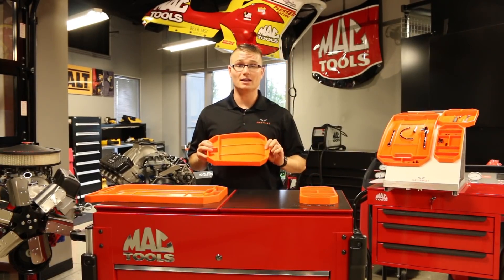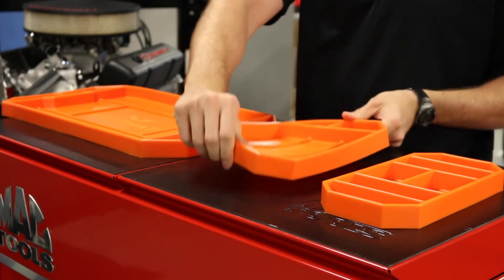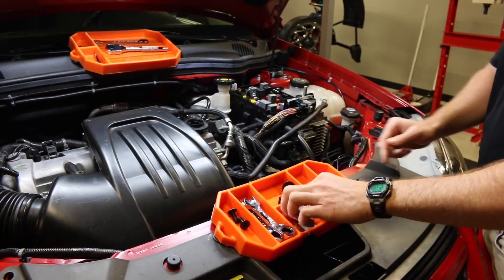It saves you time and money by making you more efficient. It's a flexible non-slip tool tray designed to keep your tools close, organized, and you more efficient.